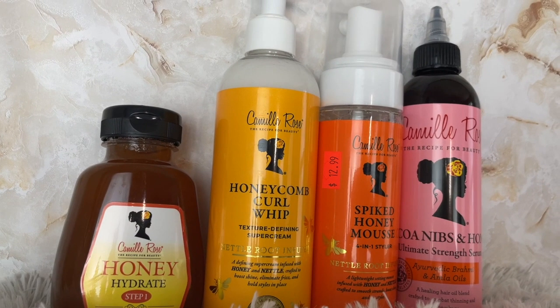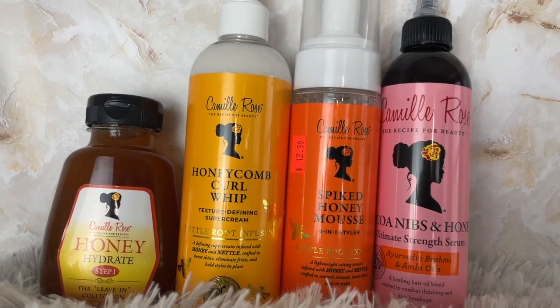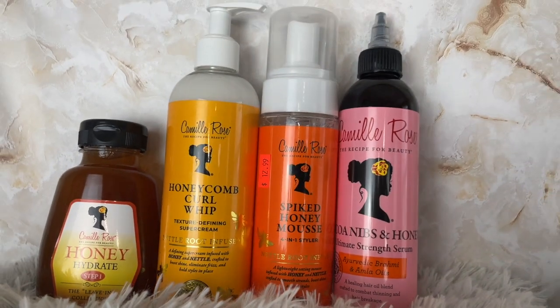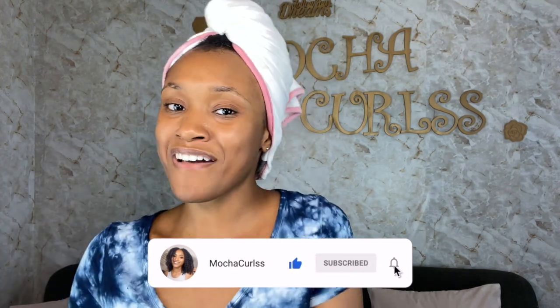The products we'll be using with this twist out are from Camille Rose. I've seen so many great results with natural hair girls and I'm like, let me jump on this product. I've seen so many great results with this Camille Rose honey line, and my hair loves honey — any products that have honey in it, my hair just thrives and the curls just pop. I got the honey line products we'll be using today. Make sure you stay tuned, and before you continue watching, hit that subscribe button and that notification bell so you're not missing out on any of my videos.